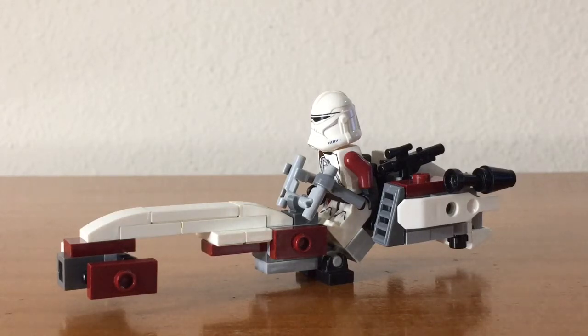It's supposed to be minifigure scale. And I would like to point out before we get started that though this speeder is in the colors of the 91st Mobile Reconnaissance Corps, it can be customized to the colors of different units in the Grand Army of the Republic. In addition, there can be other customizable things added onto the speeder, such as sidecars or stretchers.